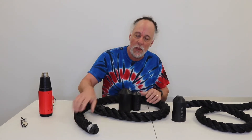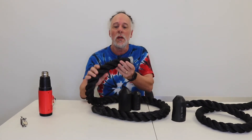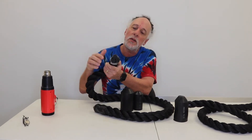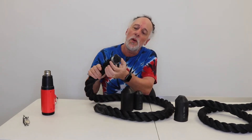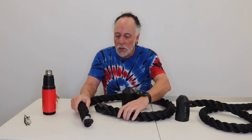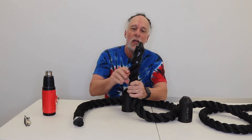Hey everybody, this is Mark from buyheatshrink.com and I'm here to tell you how to use our heat shrink end caps, mainly to cover up rope. This is a two inch nylon rope, and what a lot of people do is they'll fuse the ends, or they'll put electrical tape or duct tape around it, but it doesn't look so great. So what I did was I used our three inch heat shrink end cap.